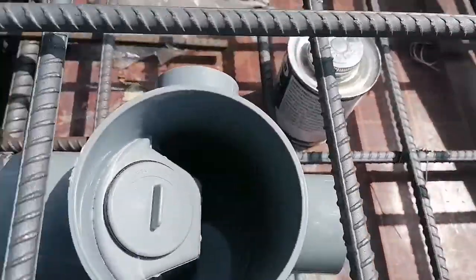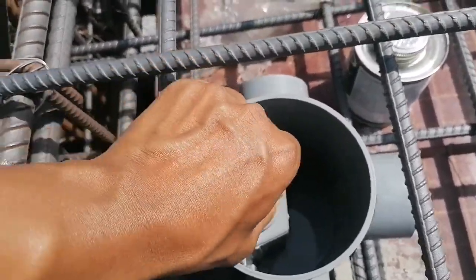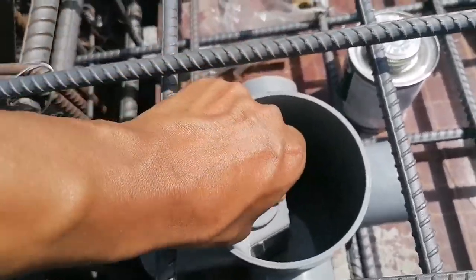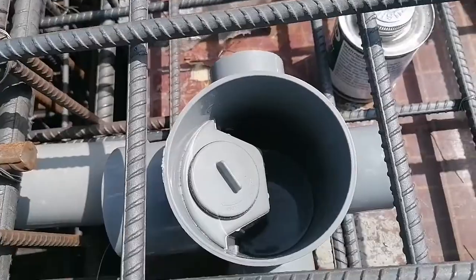Okay, the smell is also there. This is the flow trap cover. Remove it also — like this.